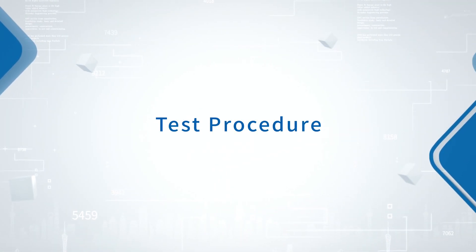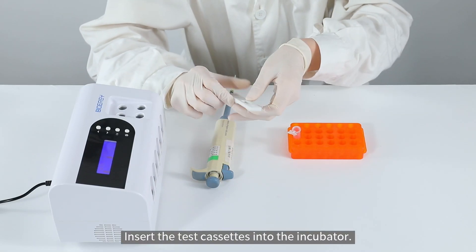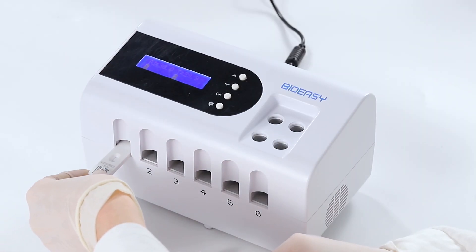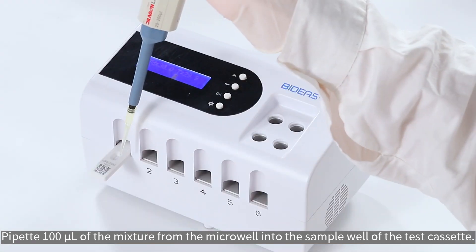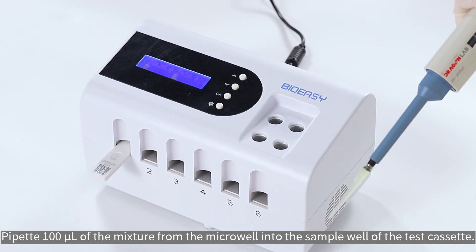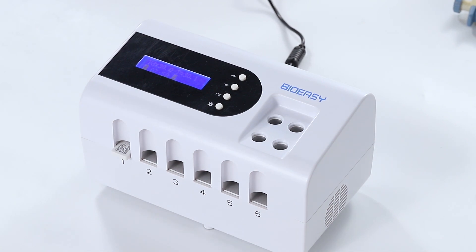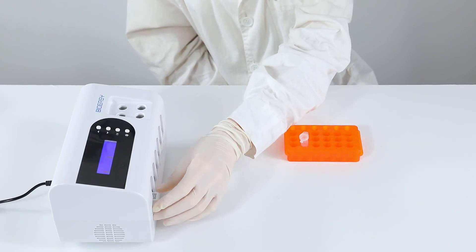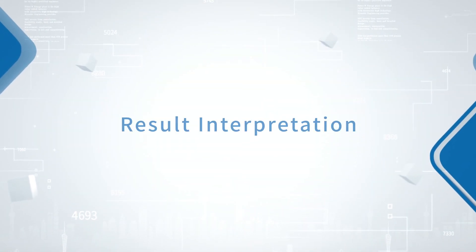Test procedure: Insert the test cassettes into the incubator. Pipette 100 microliters of the mixture from the micro well into the sample well of the test cassette. Incubate for 15 minutes, then take out the test cassette from the incubator. Result interpretation.